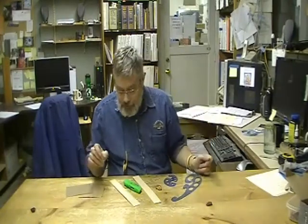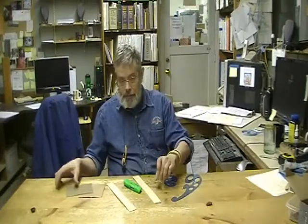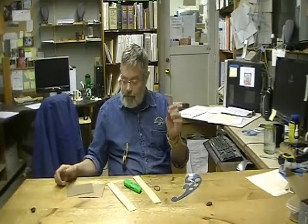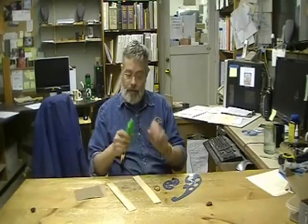For this project, you're going to need the flexible wood, one of our little jewels, a French curve, sandpaper, and a razor knife.